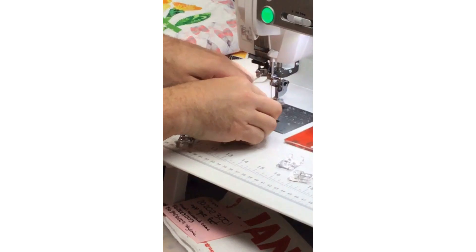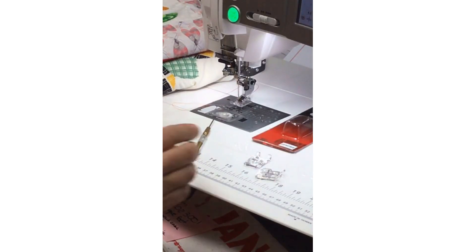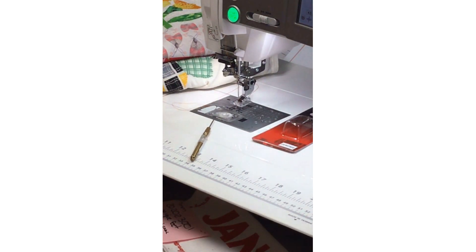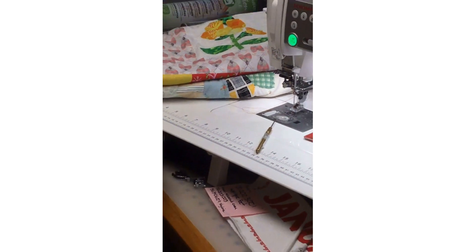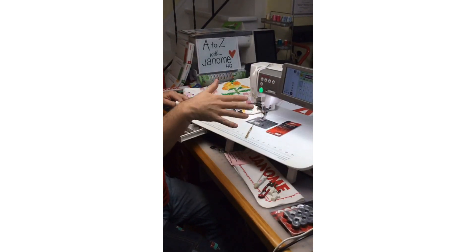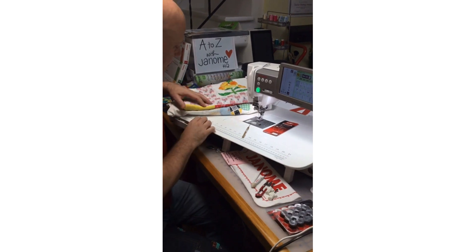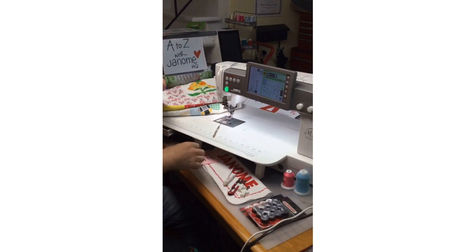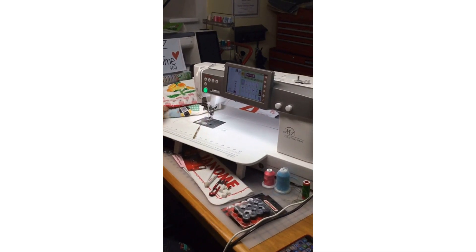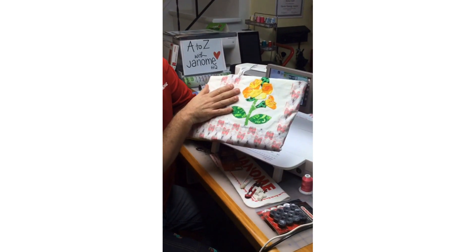The attachment is very similar to our button foot — the T foot. I'll snap this onto the machine quickly. Sometimes I use one of my tools to help just get it into place. I can tuck these other feet into this fabulous accessory drawer, which is one of my favorite features of the Continental M7 — having this cute little accessory drawer.